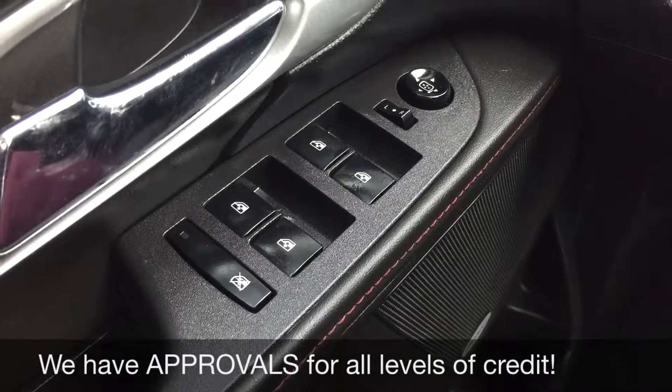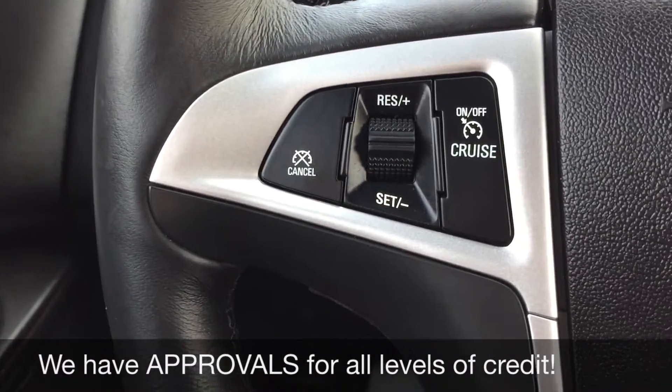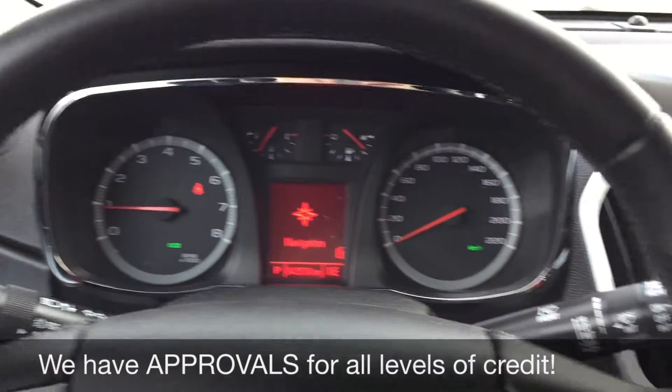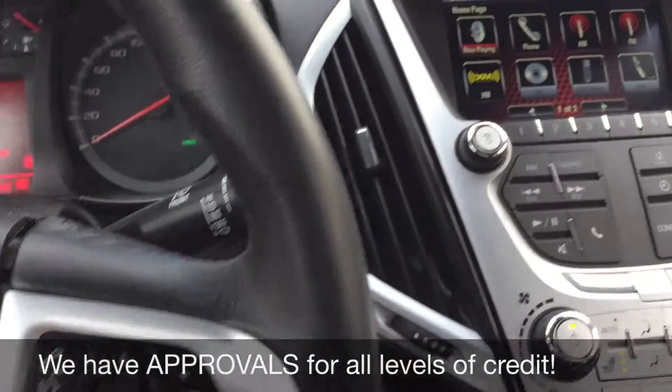We're starting with the power windows and power side mirrors. Then we got the power locks just right up there. On the left side of the leather wrap steering wheel is the cruise control, and then on the right side that is where you find the media and voice controls. Now let's head over to the center console.